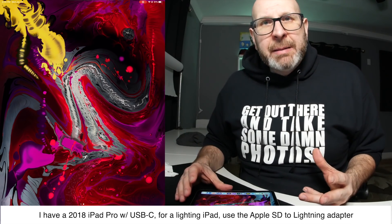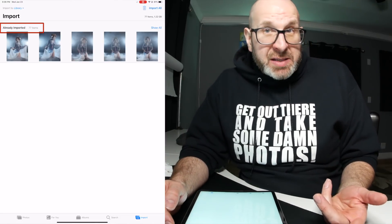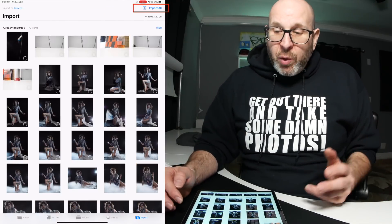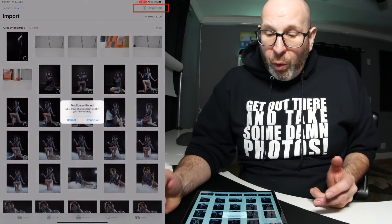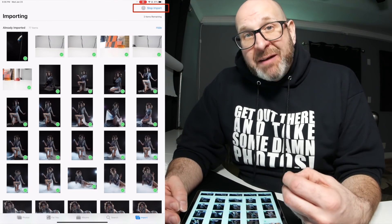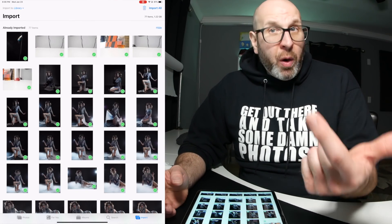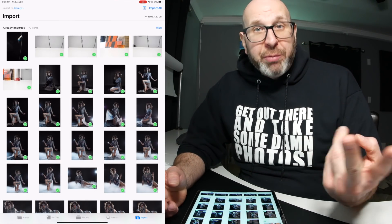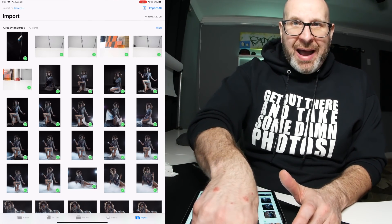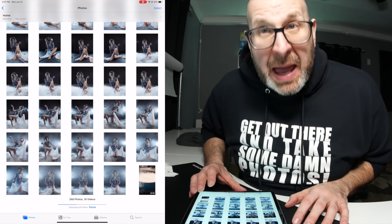When you do that, it automatically brings up the import dialogue as you can see here. It says I've already imported these because this is about take 5,000 of this video. But I'm going to tell it to import all of them. And once it's done, it's going to ask you if you want to save the photos on the card or delete them. I like to keep them on the card — one, it's a level of backup; two, I prefer to format my card in the camera. So once the import's done, you can pop that adapter out.